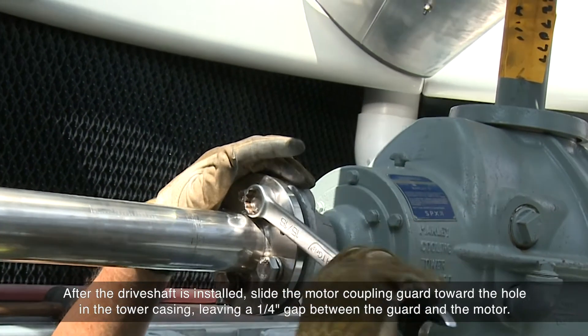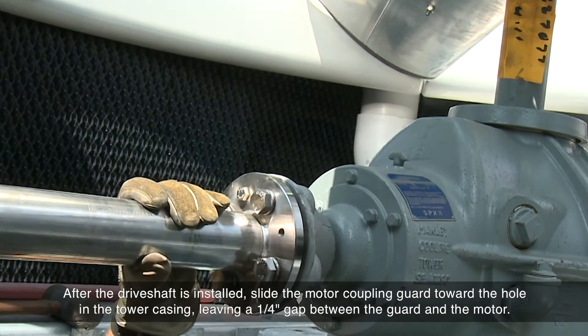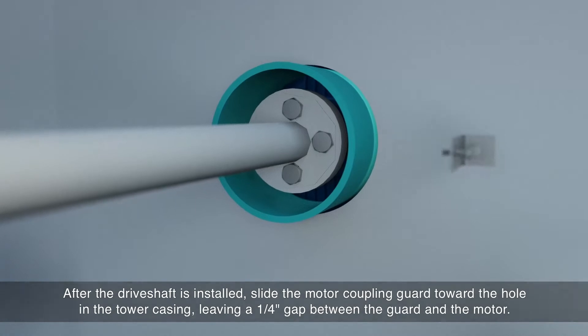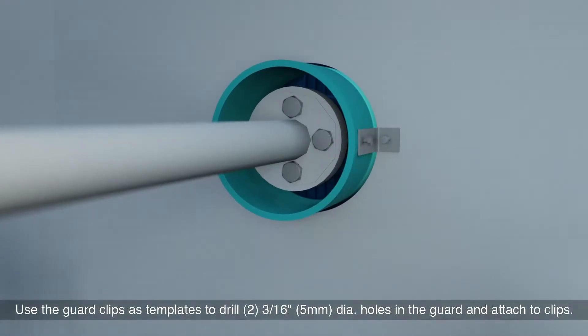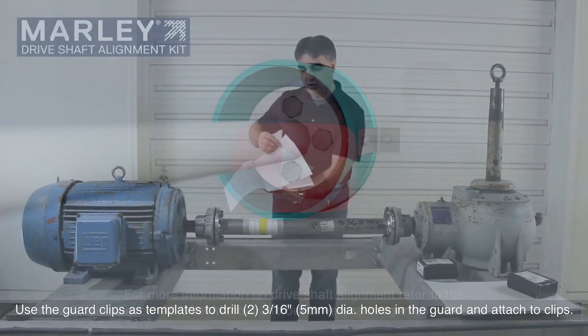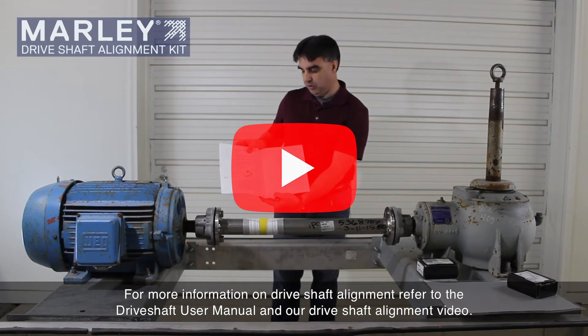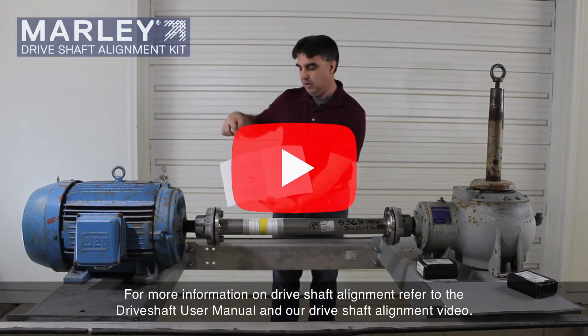After the drive shaft is installed, slide the motor coupling guard toward the hole in the tower casing, leaving a quarter-inch gap between the guard and the motor. Use the guard clips as templates to drill two 3/16-inch diameter holes in the guard and attach the clips. For more information on drive shaft alignment, refer to the drive shaft user manual and our drive shaft alignment video.